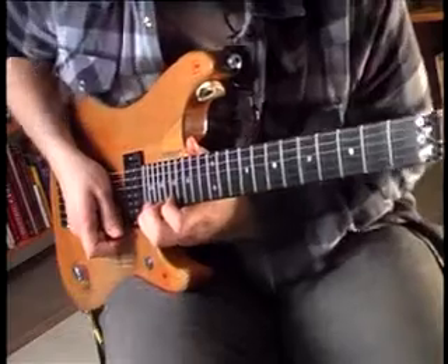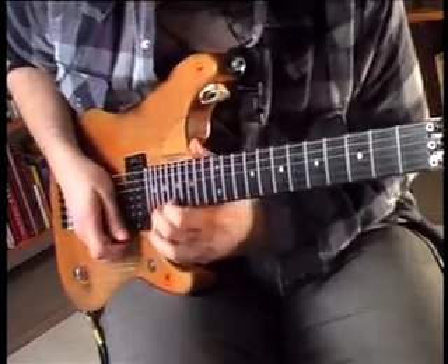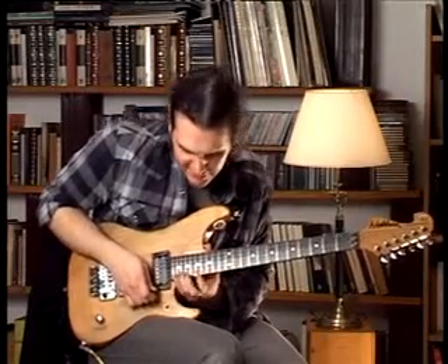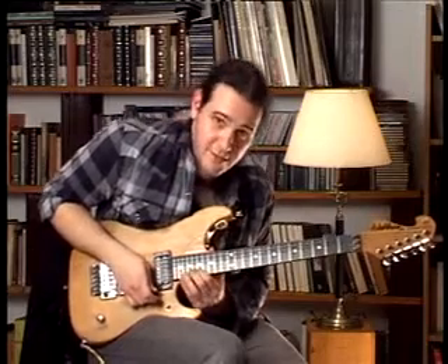We start on the 22nd fret of the first string, then we go to the 19th fret and then to the 17th fret. Then on the second string we go from the 20th fret to the 17th.